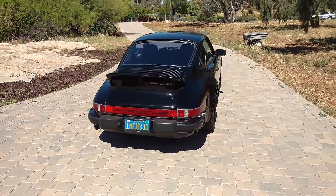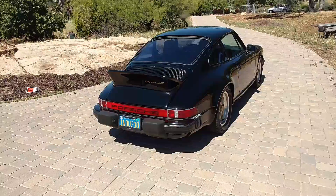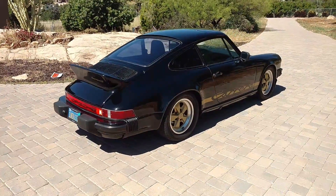So, California dry car. No worries about rust — not a spec of rust anywhere on this car.